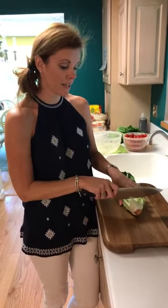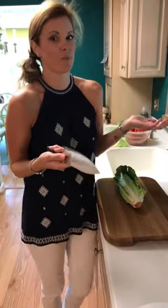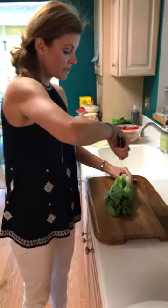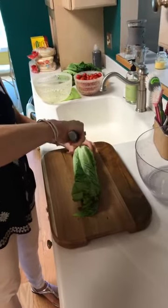Before I learned this trick, I used to start by cutting my lettuce like this — cutting the core off. Anybody else ever done that? Of course, that's the first thing we try to get rid of, right? So instead of doing that, we're going to use the core to hold the lettuce together for us and make it easier to slice.